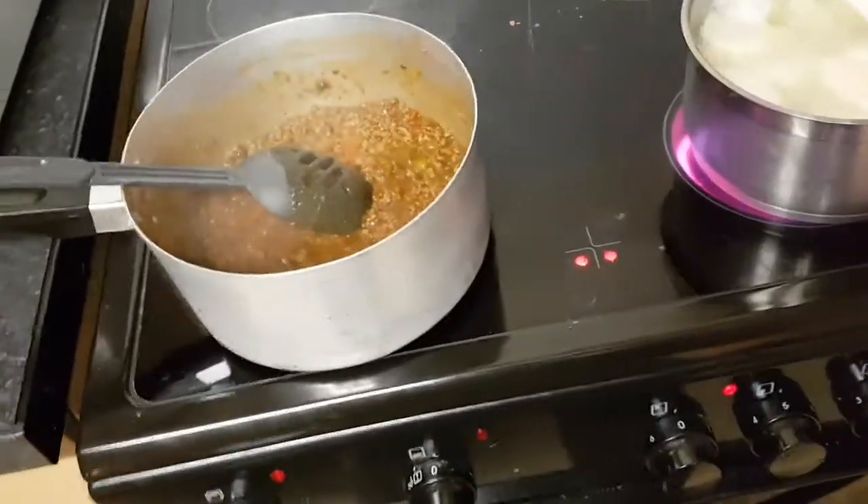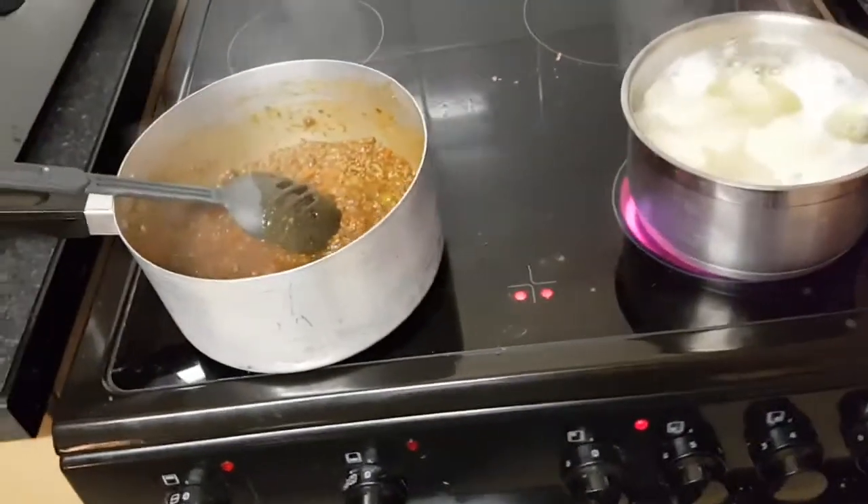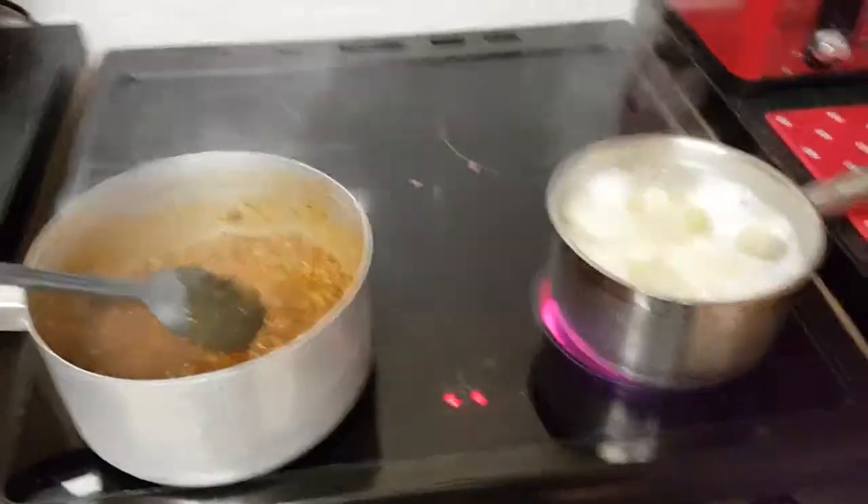I'll get back to you when it's all dished up and it looks yummy and it's on our plates. See you in a bit.